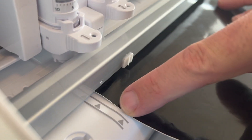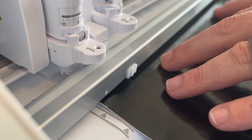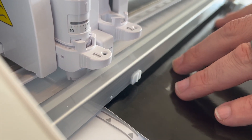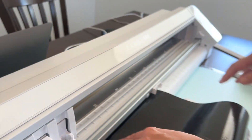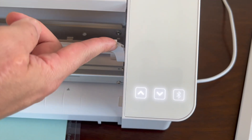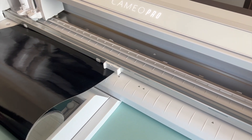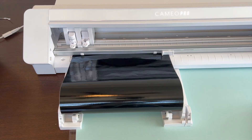I'm going to line it up with the inside edge here for a roll and the outside edge for a mat. Since we're using a roll, we'll just stick it right there. She's ready to go and we'll send it.